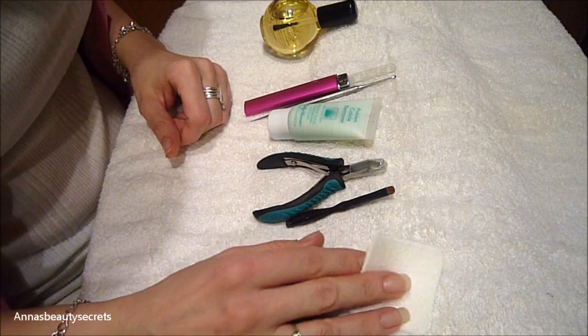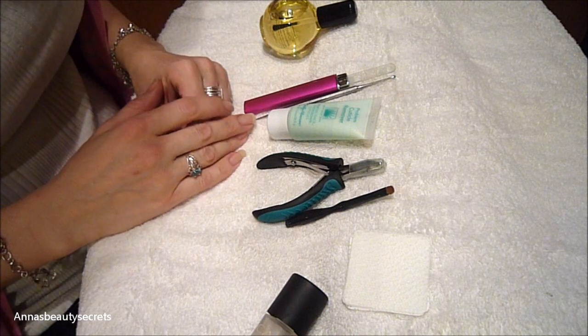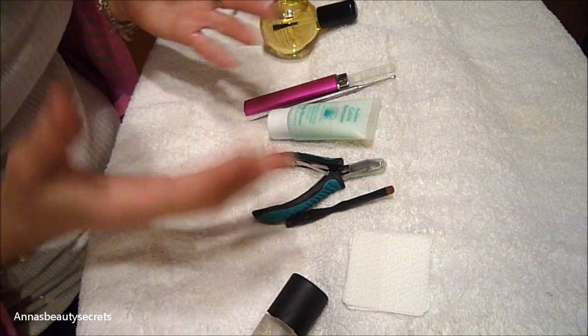I've had a lot of questions from you guys on how to do a manicure, and this is a perfect opportunity to use my friend to show you guys how to do it.